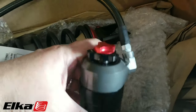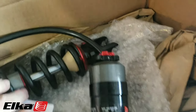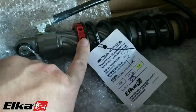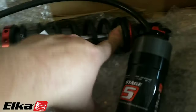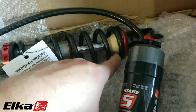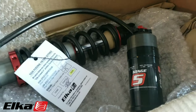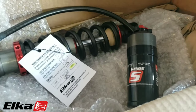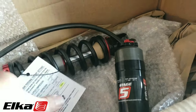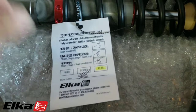This has got all your different adjustments — your low speed, high speed compression, rebound, spring preload, and a bump stop down here. Every component on here is replaceable as well, and these are built to order based on rider weight and come preassembled based on your instructions.